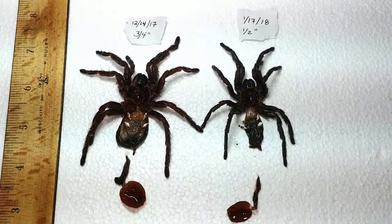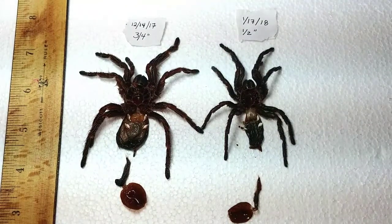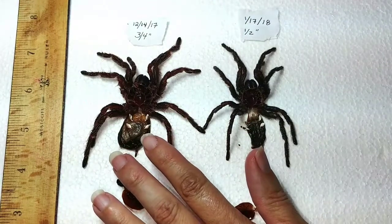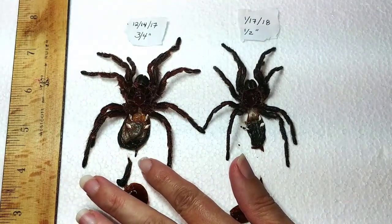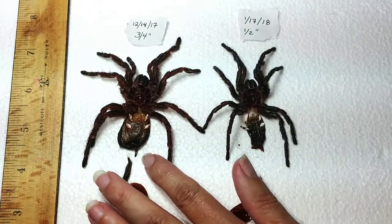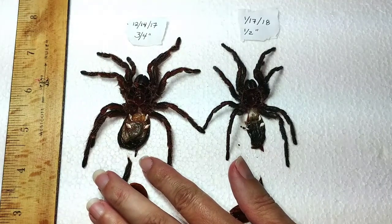What we're looking at here are two molts from two of my tarantulas, including my very first tarantula, which is Little Thing. She is a Grammostola pulchripes. I got her on 12-14-2017 and she was three quarters of an inch.